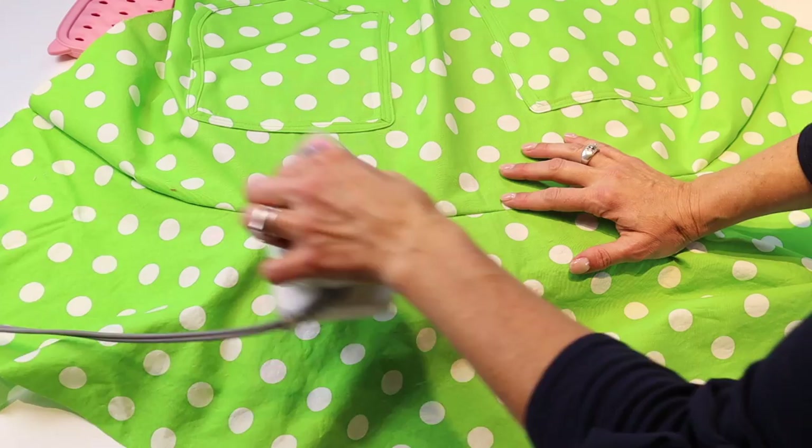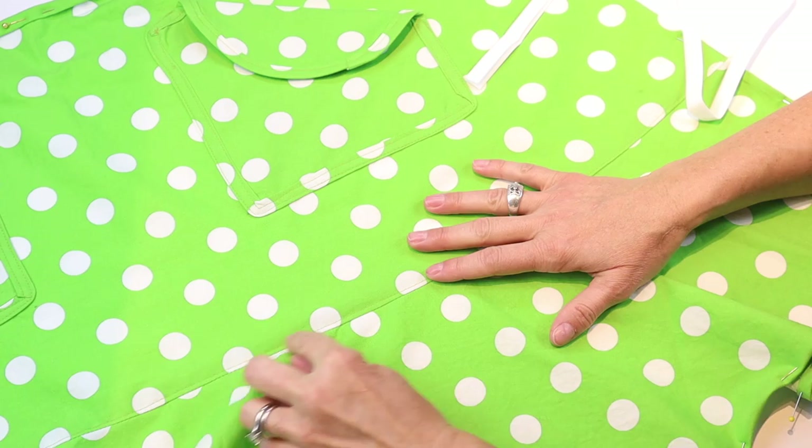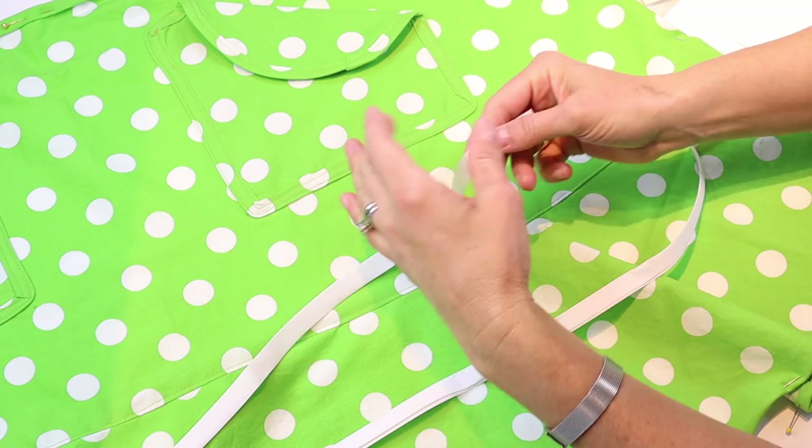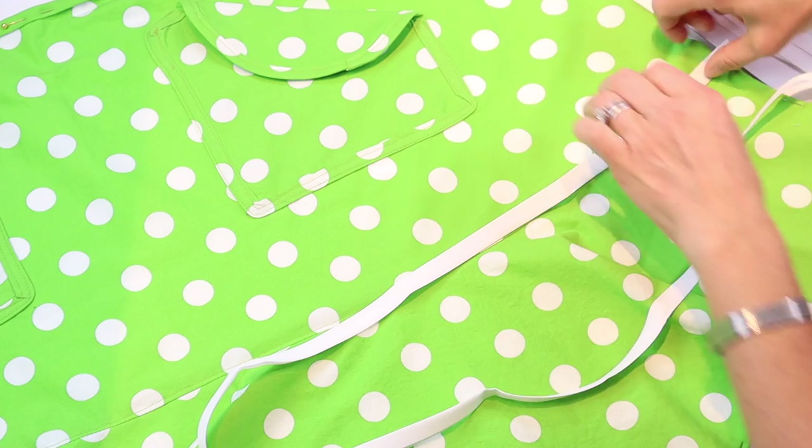Once everything is pinned, take it to the sewing machine and stitch at a 5/8-inch seam allowance. Take it to the ironing board and press the seam towards the apron — in other words, up towards the pockets. Once you've attached the flounce to the main apron part, you can flip it to the right side and just top stitch for a plainer look, or at this point you could take your bias tape and put it on that seam and do a top stitch on either side all the way across for that extra detail.